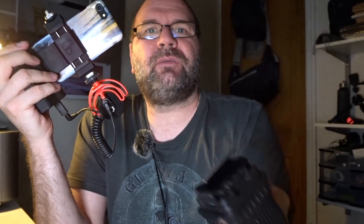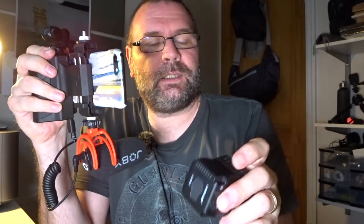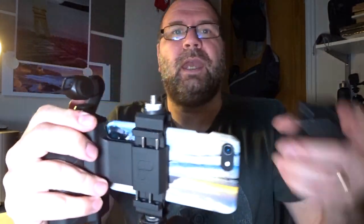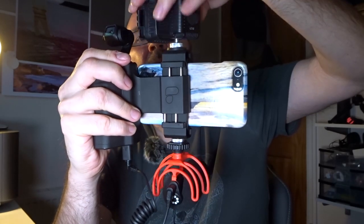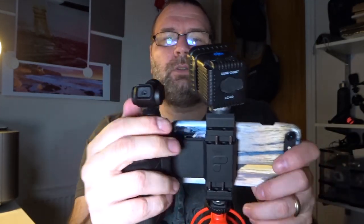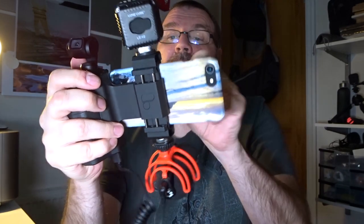It still looks bulky considering the Pocket itself is quite small, but I do like it. Being me, I already have a couple of Lume Cubes — this is the 2.0 and I also have the Lume Cube Air. I decided to put this on as well. I'm using the 2.0 because I've got barn doors and filters on it. It just screws on using the standard fitting. I'm going to swap over to the Pocket now just so you can see what I mean.